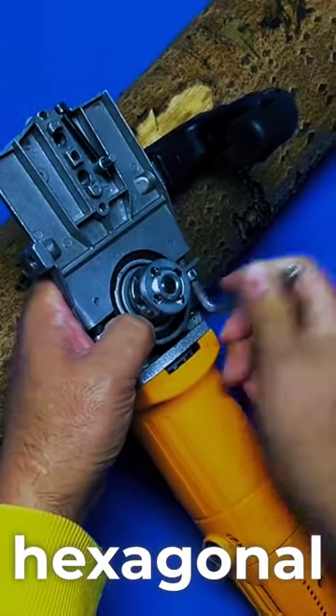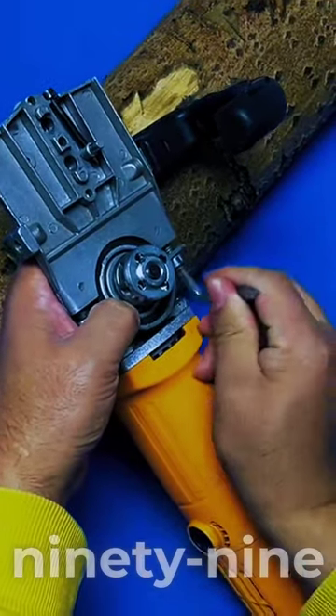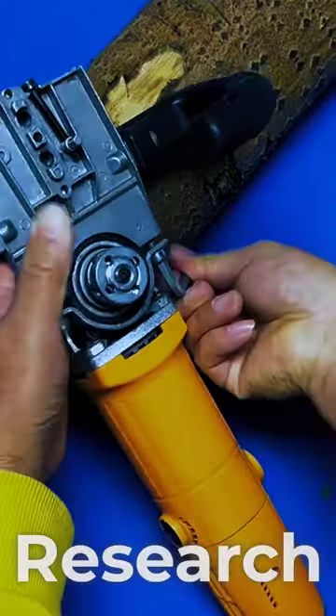Then use this small hexagonal board to tighten it. I used it for 99, 81 days. Research results.